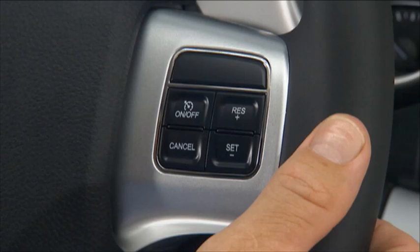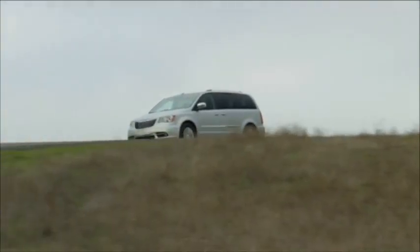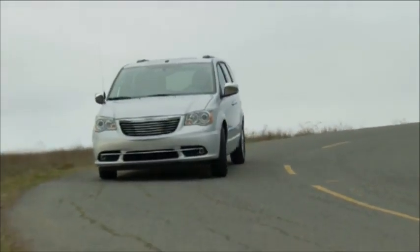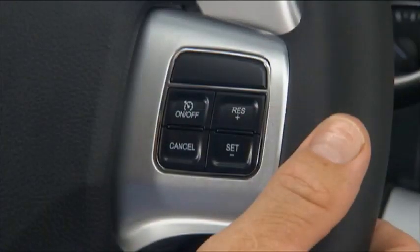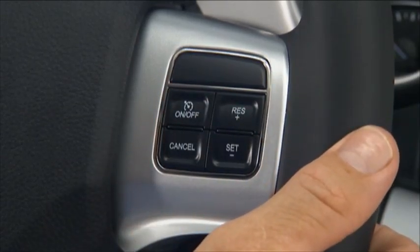The control is conveniently located right on the steering wheel for easy one-touch operation. To activate your cruise control, push the on-off button. The cruise indicator light in the instrument panel and other displays will let you know that the system is on. To turn the system off, push the on-off button a second time. It's best to leave the system turned off when not in use.